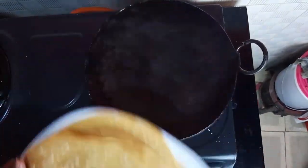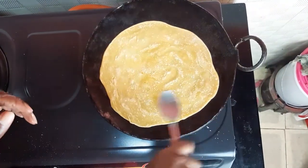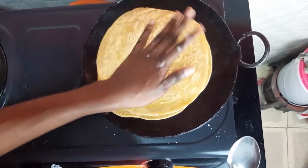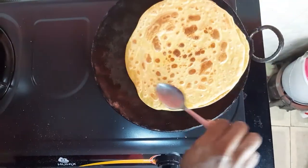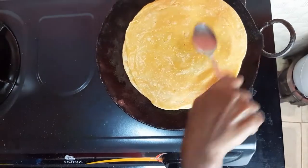Take one chapatti, apply oil on one side, then flip for it to cook. Take another chapatti, place on top of it, apply oil as well, and flip. This other side is cooked, so flip again. Apply oil and cook the other side as well.